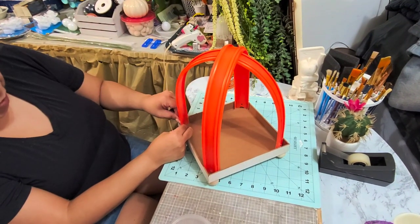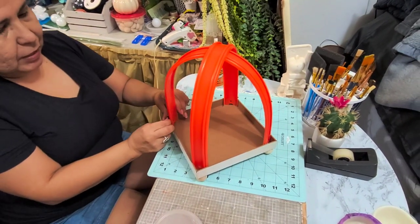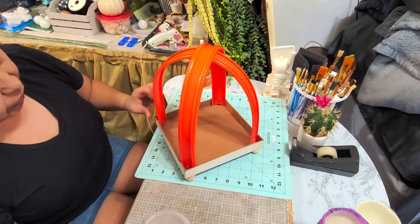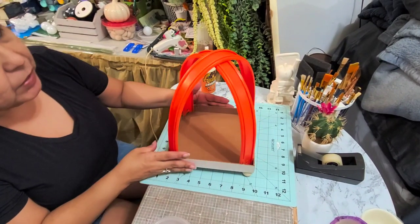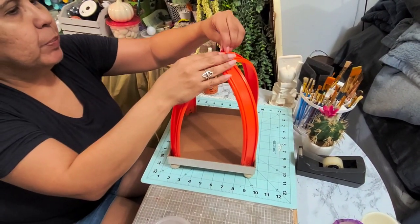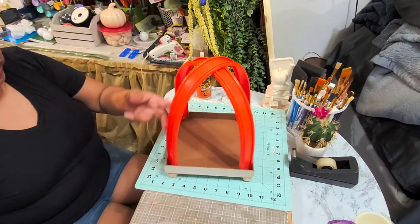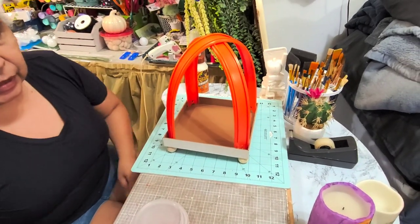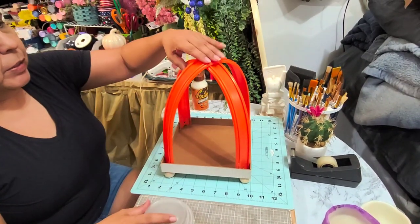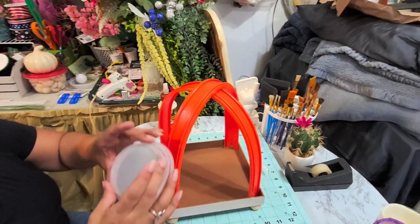This lantern has become very popular and I'm just redoing this one to make it into a different theme. Since Halloween is coming up pretty soon, I'm going to be decorating it with Halloween items. Now for the top, I'm going to put a little handle using this little lid here.